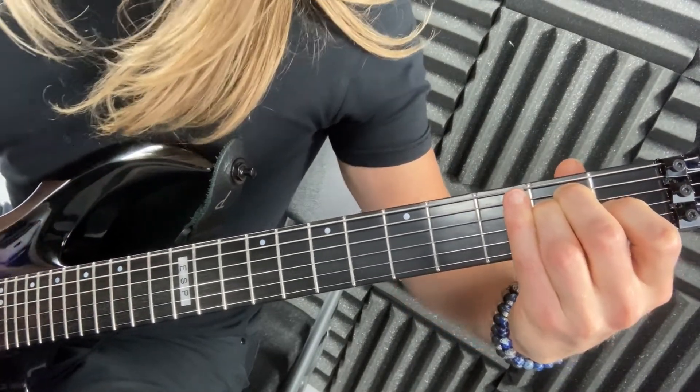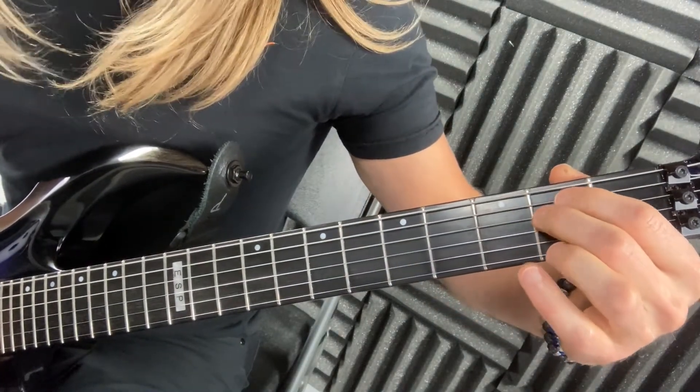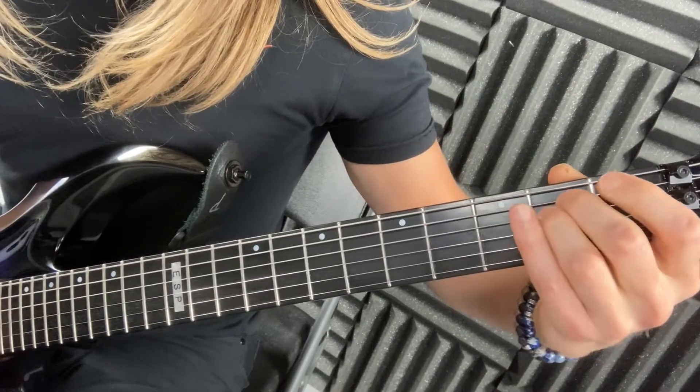This is critical because a lot of times teachers or people online tell you to play E minor a different way. Do you see how easy I'm making this stuff?